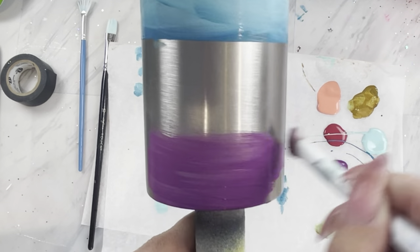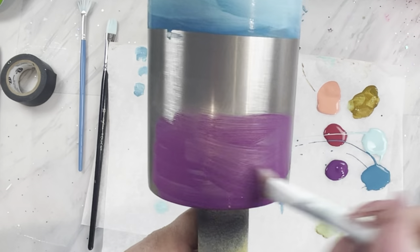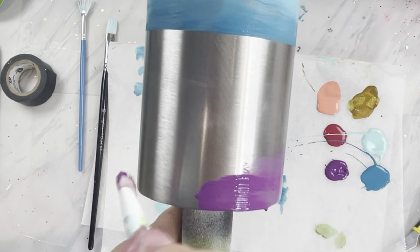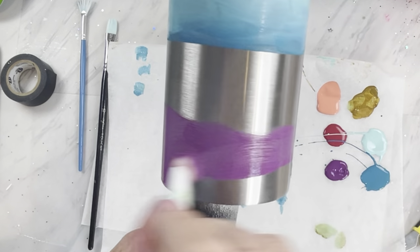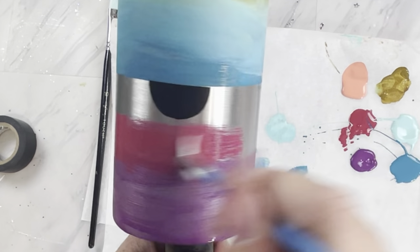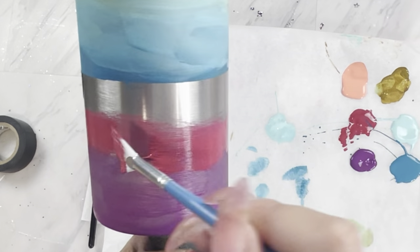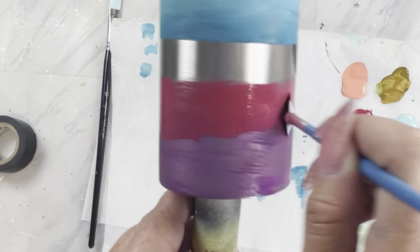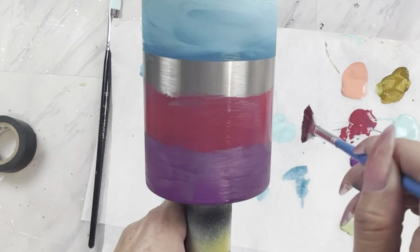Now we are going on to the top section of our cup, which will be the sunset colors. I'm starting off with a dark purple and we're going to paint that purple about half of the half. Then I'm going to go on to the darker pink, and before we move on to the coral, we're going to blend the pink and purple a little bit because we need to be more precise with the coral placement.